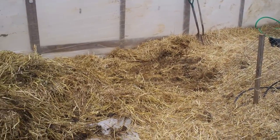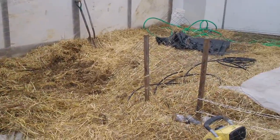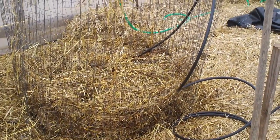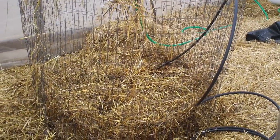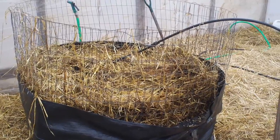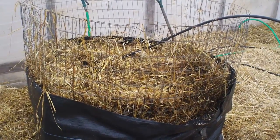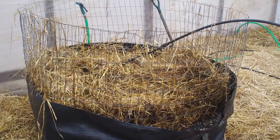Here we've got the compost pile taken apart, ready to put it back together again with those hoses in there. We're rebuilding the pile little by little — put up a layer, coil a bit of pipe over the top of it, hose it down to get it wet, keep going. We're about halfway there; you can see I've got the hose sticking out. I'm winding it as I go — layer of compost material, put the hose on, put another layer of compost material, wind and wind.